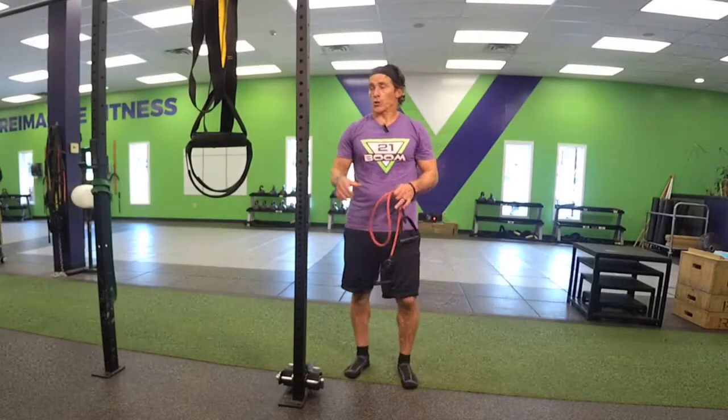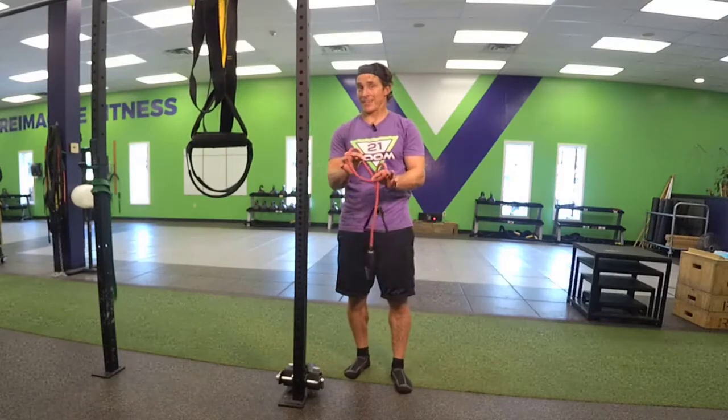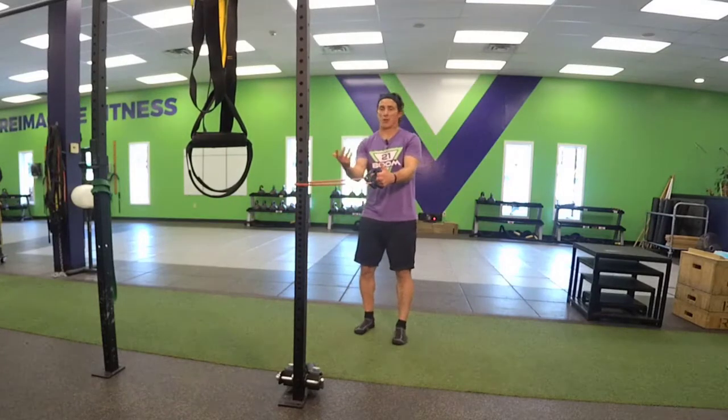Band row. You're going to want something stable as well as a band. Go ahead and attach that band if you're standing. The band's going to be parallel to the ground.